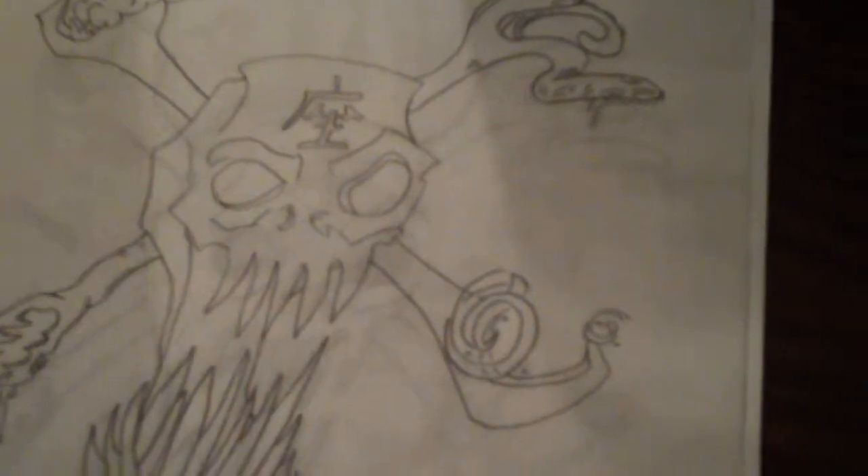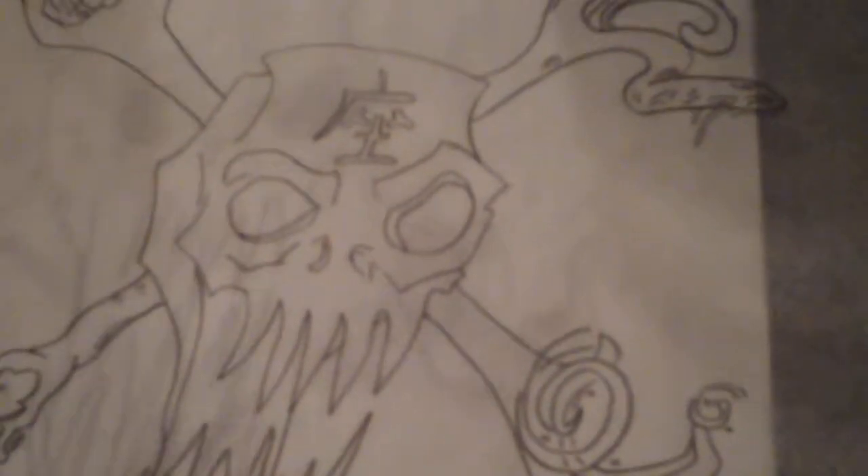I have here some sketches I just finished — this is a trace, and under it the original, which you guys will have noticed from my DeviantArt account if you follow that link. Traced, original.